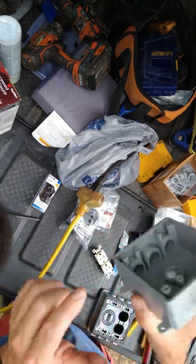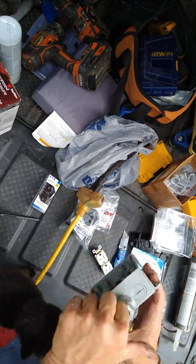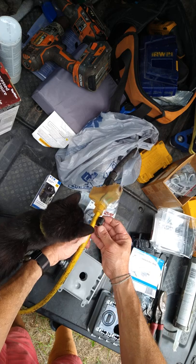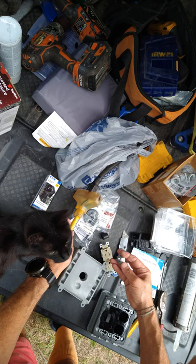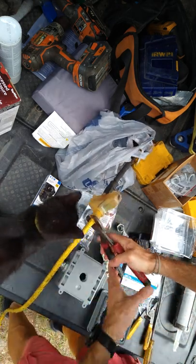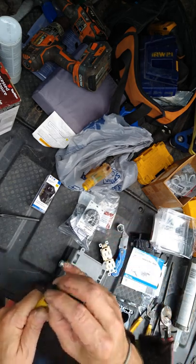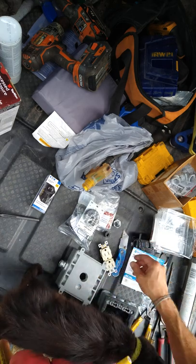I already put the plugs in, sealed them, and I've got my waterproof fitting. This waterproof fitting is a half-inch fitting. I don't really think I'm gonna be able to get this huge wire through there — I doubt it. We're cutting it right now. We may have to go get another end so we can get the waterproof fitting through, because this is not going to fit.